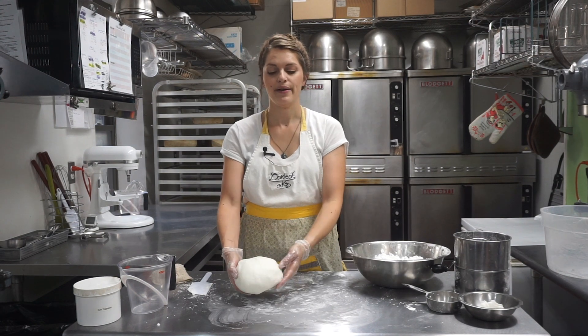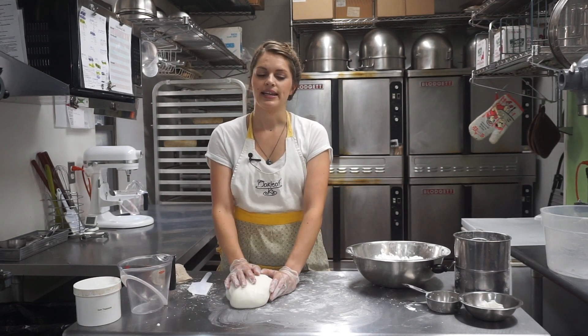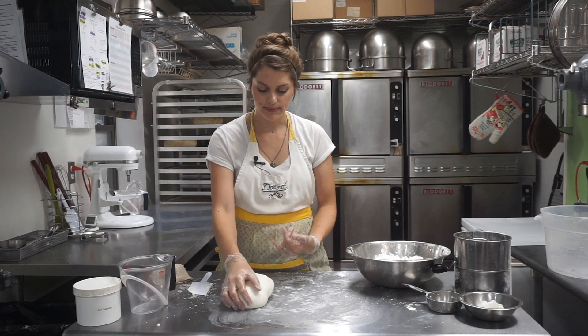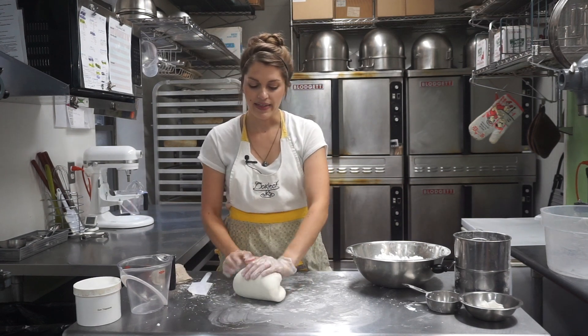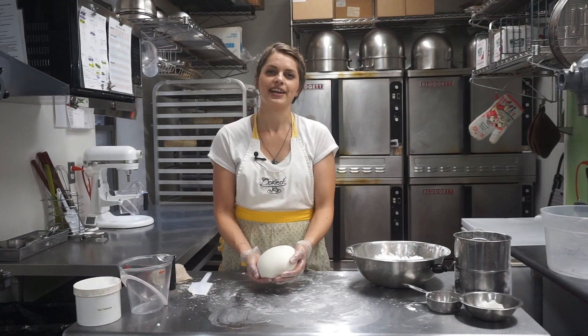After it sets, it will be harder and stiffer. If it's not ready to use right away, microwave it for a few seconds to soften it up — just long enough until you can get it moving again and start kneading it. That's the point where you can start rolling it out, using it, making your decorations, or covering your cake.